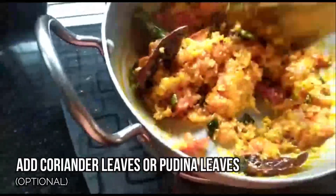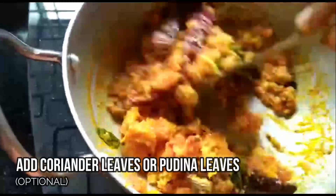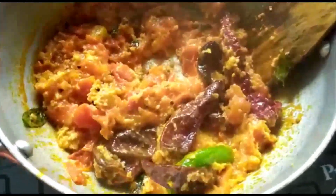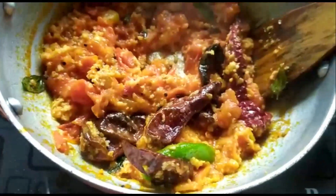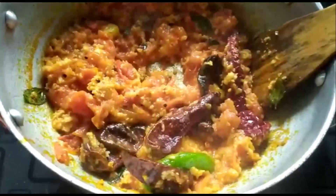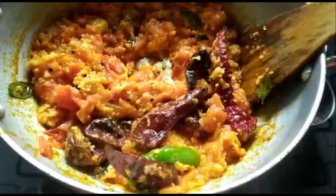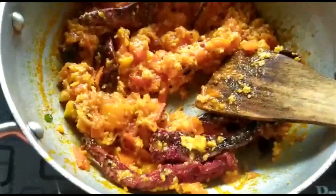If you wish, you can also add coriander leaves or pudina leaves — it gives a nice flavor if you prefer. This chutney is usually served in Tamil Nadu along with idli and dosa; they have varieties of chutneys lined up and it's really lovely having all of them with each bite. After about a minute they are done — let's put off the flame.